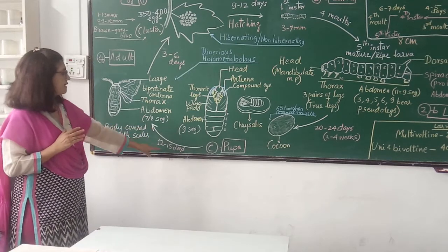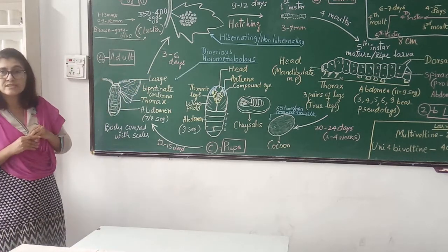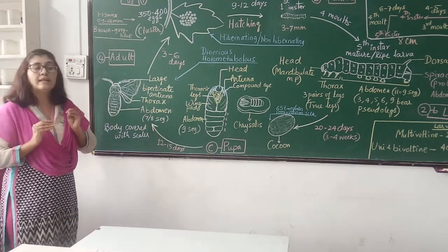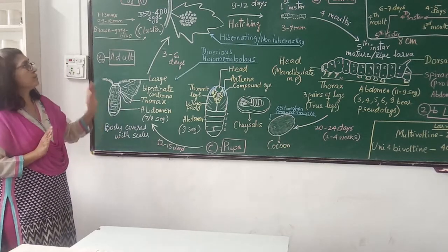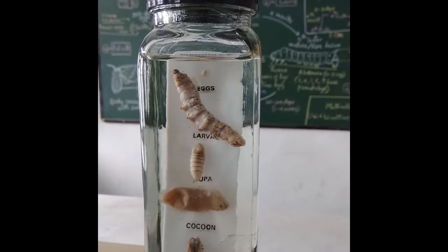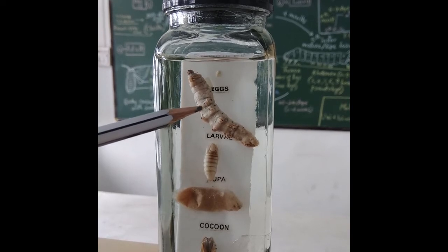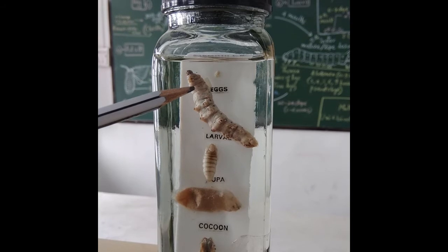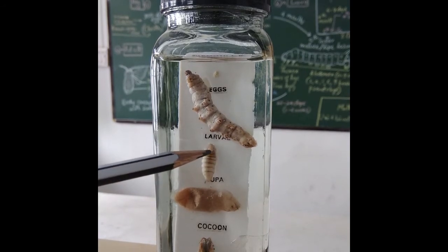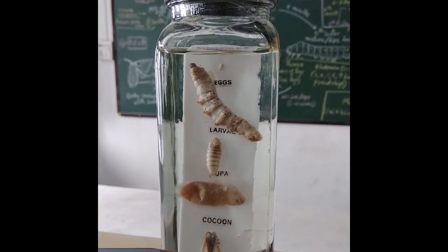The cocoon period is 12 to 15 days and the lifespan of the adult is 3 to 6 days. In this short period the adult does not feed anything, does not fly. The whole function of the adult is to lay eggs and then die. This is the life cycle of Bombyx mori. You can see here the life specimen: this is the egg, this is the larva showing the ventral side — you can see the head, thoracic legs, prolegs or abdominal legs. This is the next stage, the pupa inside the cocoon. And this is the adult Bombyx mori. Thank you.